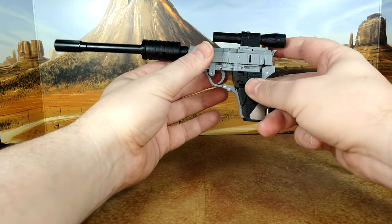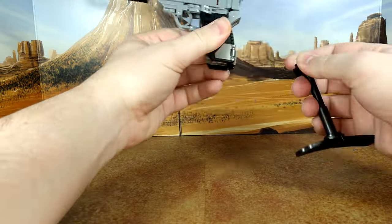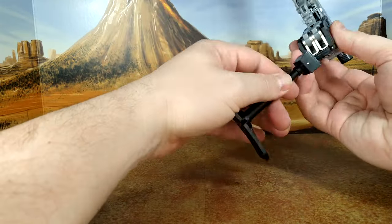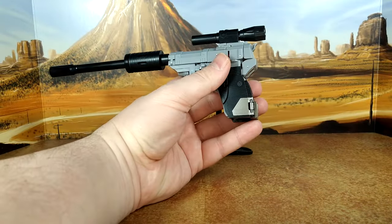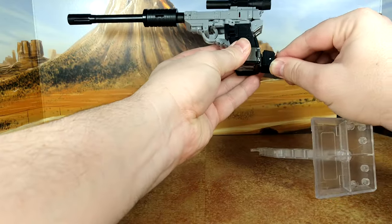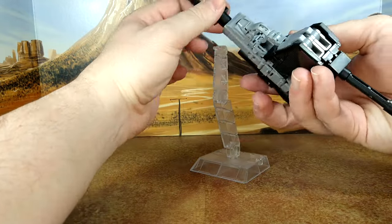There you go. There's no way to make this stand by itself — no plug elsewhere where you could stand it. It'd be nice if you could stand it underneath, but the instructions don't say if there's a way to use the stand in gun mode. I'm not seeing any peg holes underneath.